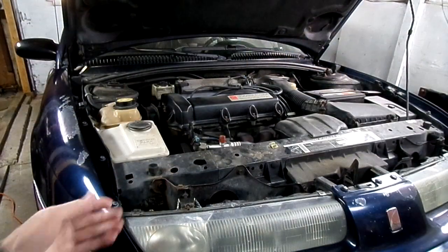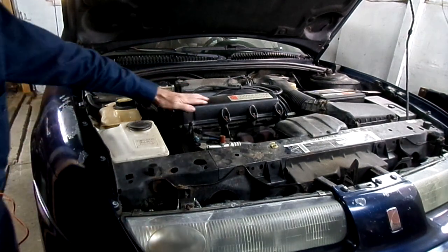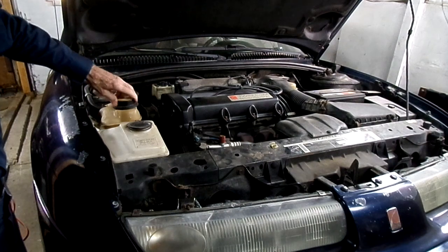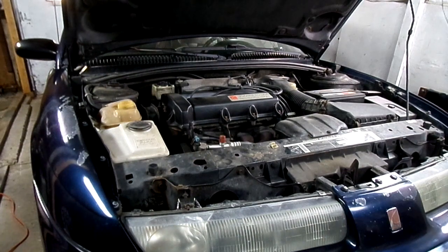First thing we've got to do is get the vehicle up in the air and support it so we can get underneath. Next we have to make sure that the engine is cold — this engine is cold. And while we're up here we may as well remove the cap from the expansion tank, because we've got to drain our coolant.